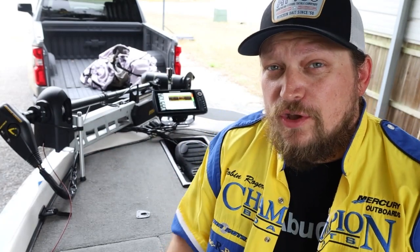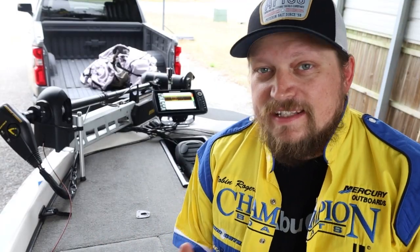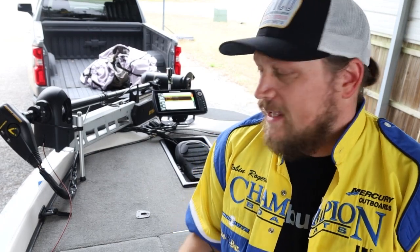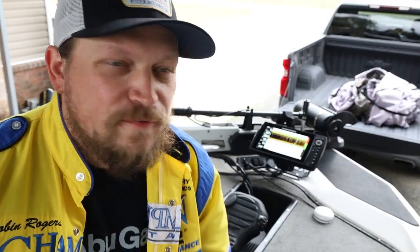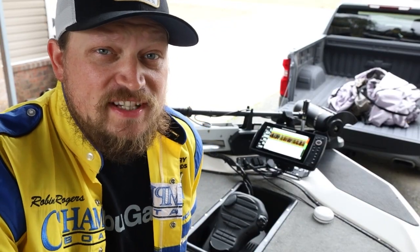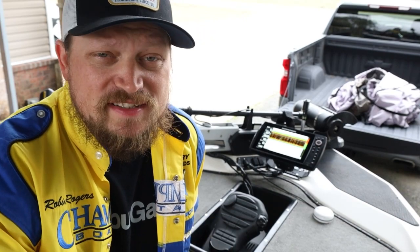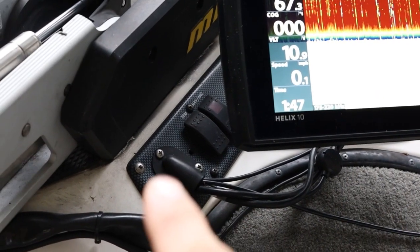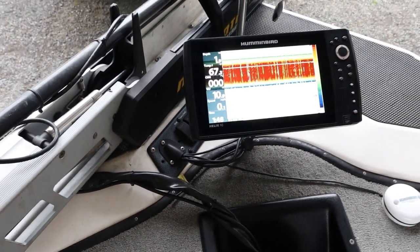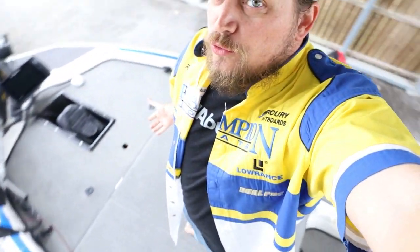Starting at the front of the boat. The first thing you'll notice is the Minn Kota Fortrex trolling motor — it's 36 volt. I've been out once and it pulls the boat really well and is easy to control. The Fortrex doesn't have spot lock, which is something we want to upgrade in the future. Up front I also have a Humminbird Gen 2 Helix 10 — the front is hooked up for 2D down scan and side imaging. I don't have forward-facing sonar yet; that'll probably be one of the first big upgrades.